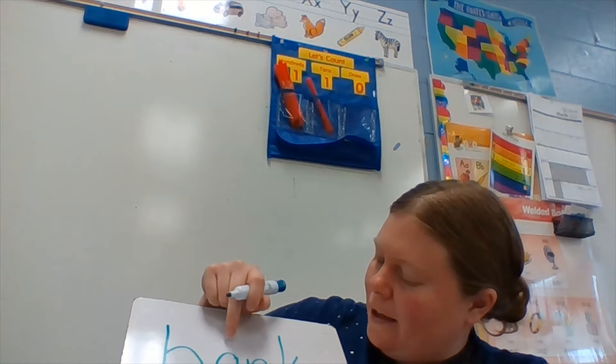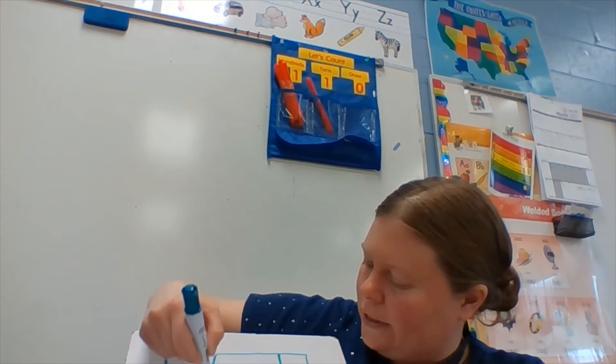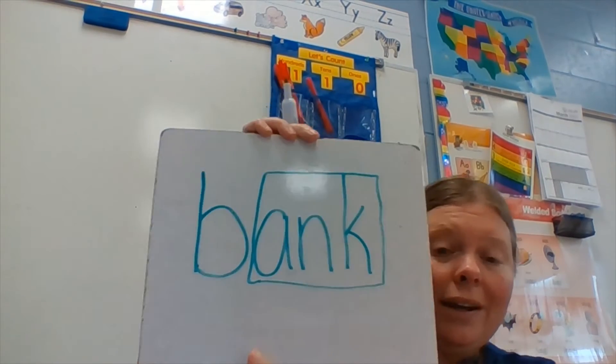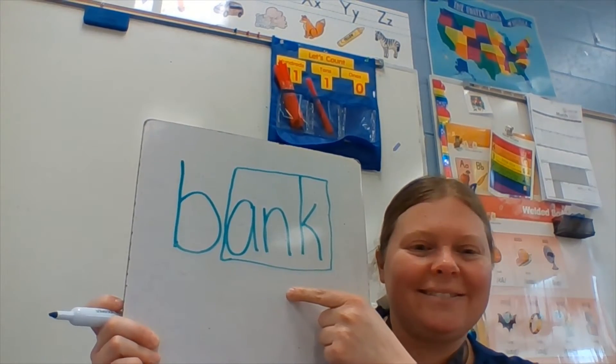You should have b-a-n-k. Since a-n-k is a glued sound, I will put it in a box. B-ank, bank. Awesome, let's try another one.